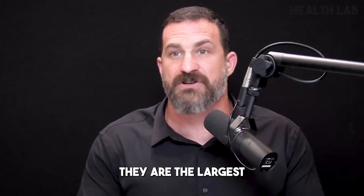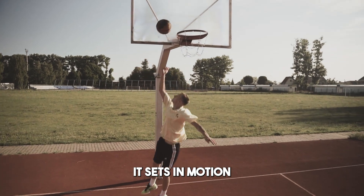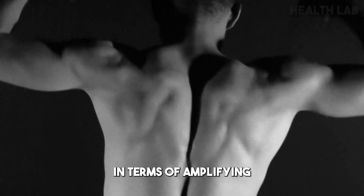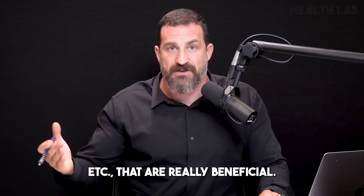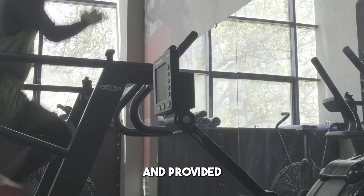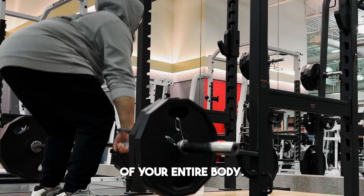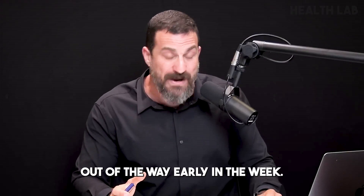First of all, the legs are the largest muscle groups of the body. By training your legs on Monday, it sets in motion a large number of metabolic processes that carry you through the whole week — elevating metabolism, amplifying certain hormonal events in your body — that are really beneficial. I also believe the legs are the foundation of the body, and training them is vitally important not just for leg strength but for the strength of your entire body. It also feels good to get the leg workout out of the way earlier in the week.